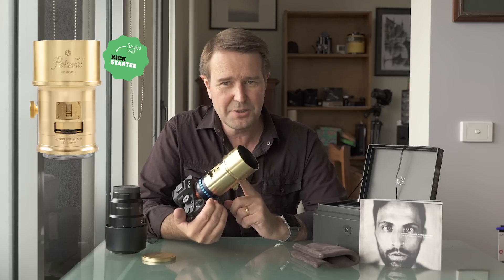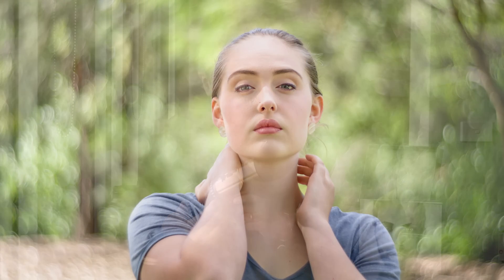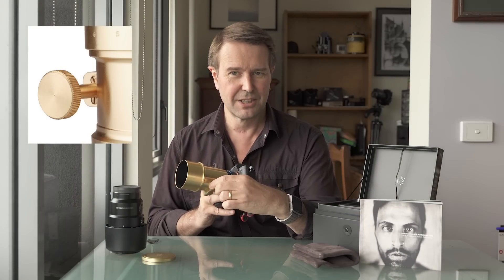Now, if you're going to ask me whether this lens is sharp or not, we're probably missing the point here. For people in the know, this lens is all about the background bokeh — or bokeh, depending on your pronunciation. Does it have autofocus? Of course not — we have rack and gear focusing. Pretty cool, huh?